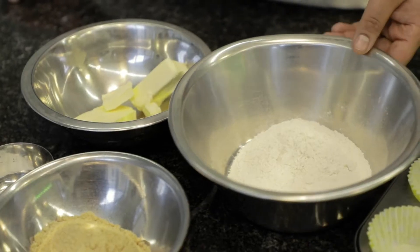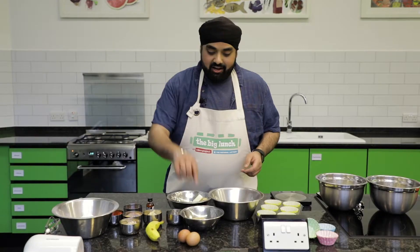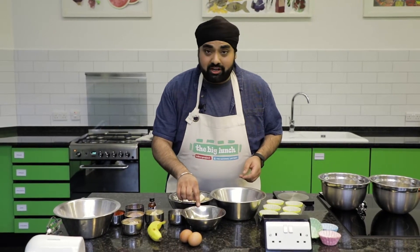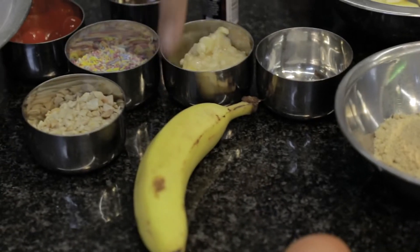I've got 100 grams of self-raising flour, 100 grams of soft unsalted butter, 100 grams of light brown sugar, half a teaspoon of baking powder, two eggs and a banana.